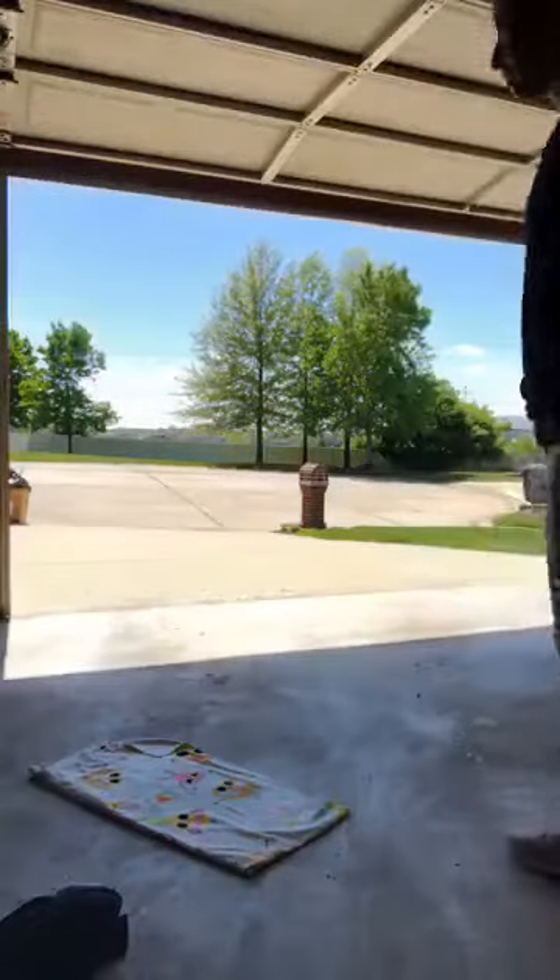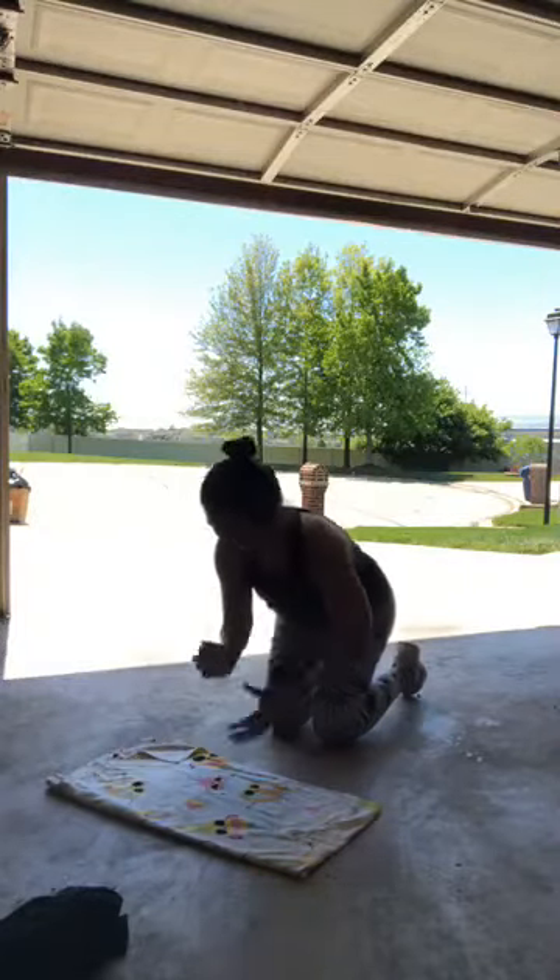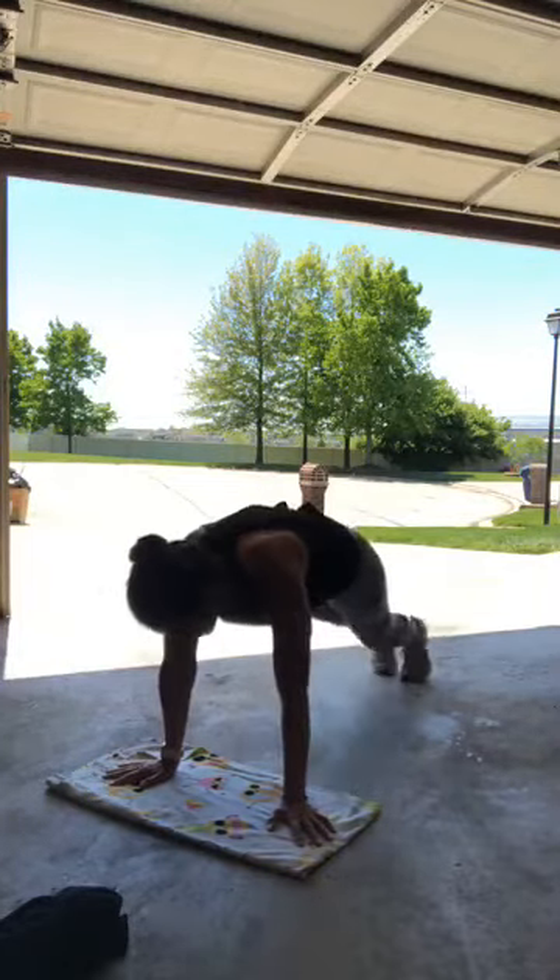No one's doing burpees on their own — I know that. I am not doing them unless someone's making me. I know I'm making me, but I'm doing it for you guys! Plank knees — these are going to be slow and controlled. I'm going to catch my breath here. I'm so close — second to last exercise.